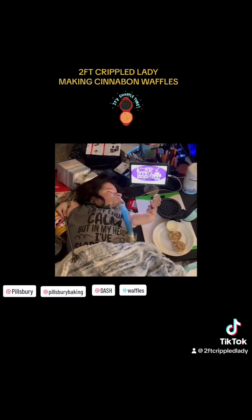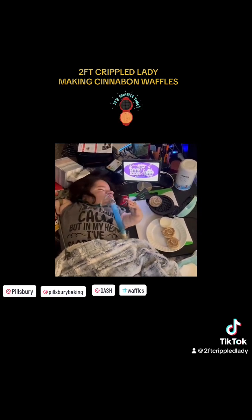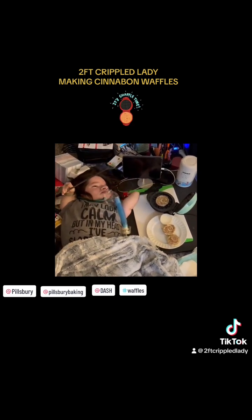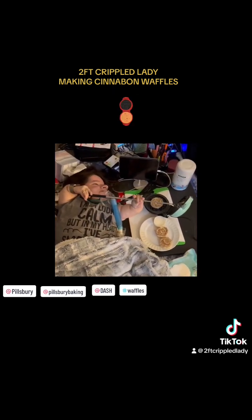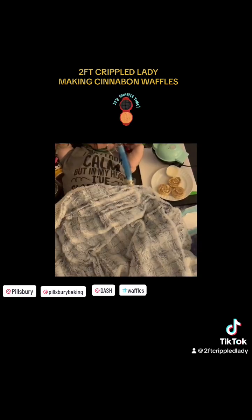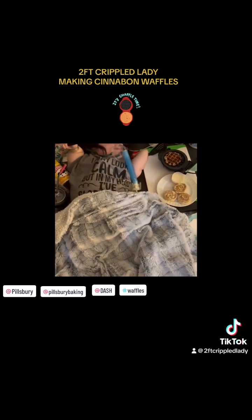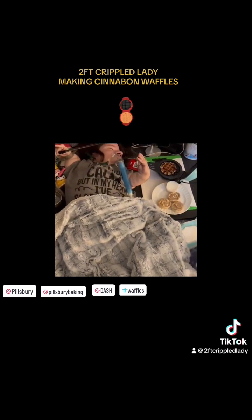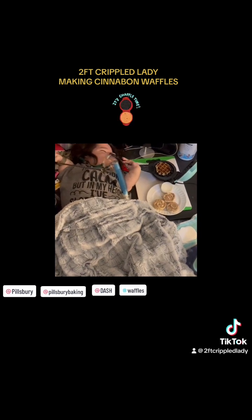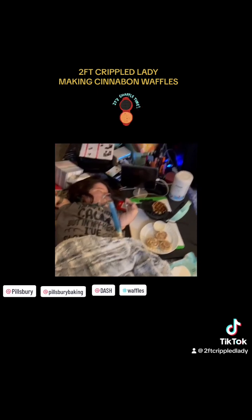Okay, so I take the Pillsbury Cinnabons — you buy a can of those. You crack the can open. You take one of the buns. You put it in the Waffle Maker. You cook it. You take it out of the Waffle Maker, and then eventually you have this — this wonderfully delicious Cinnabon Waffle.